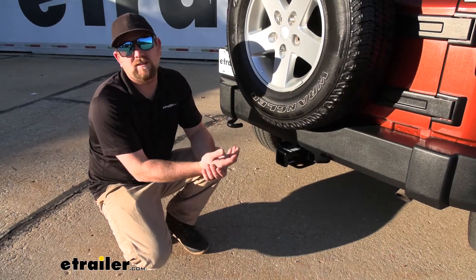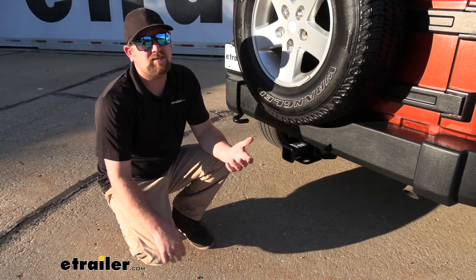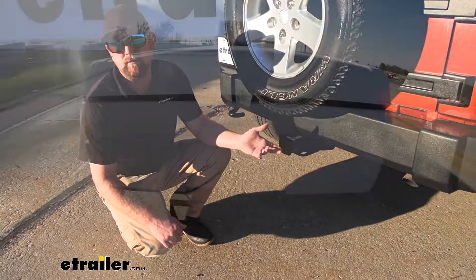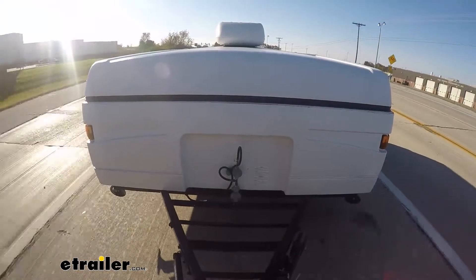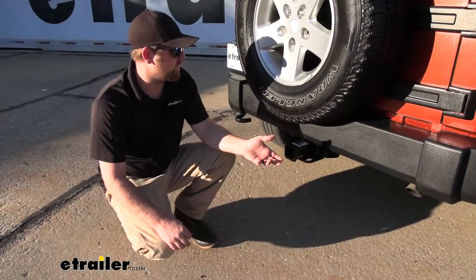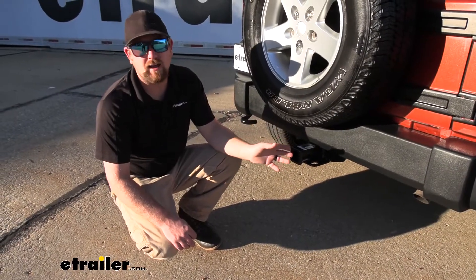When it comes to Jeeps, having a hitch on them really does make sense. People use these things to do a little bit of everything, whether it's pulling a trailer, using accessories, or even both. So having a hitch on there just looks right at home.